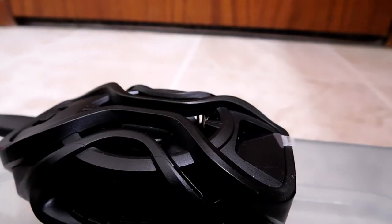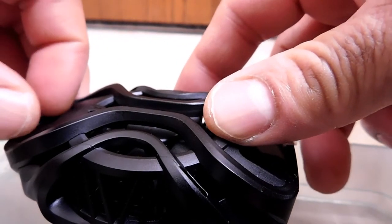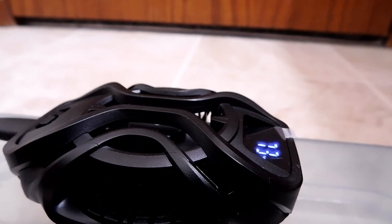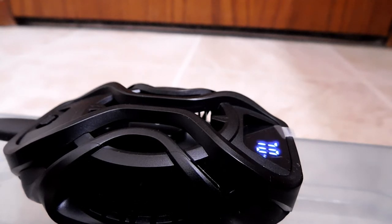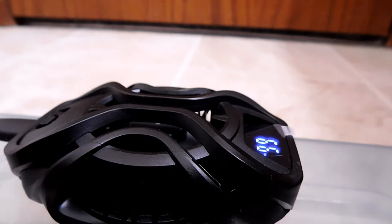For those curious about fan noise, I'm doing a quick demo starting in auto mode and then switching up to turbo mode with the camera close so the mic picks up the sound.